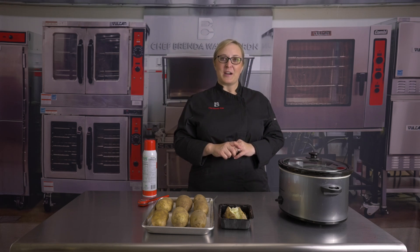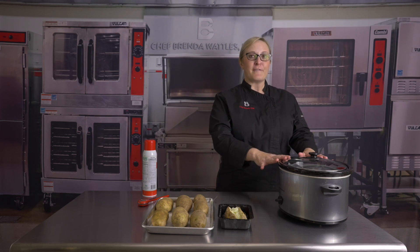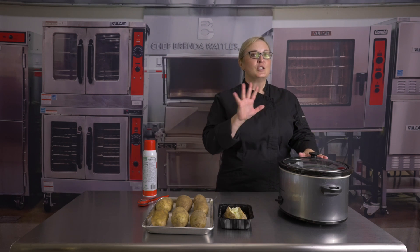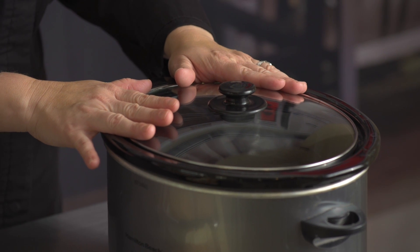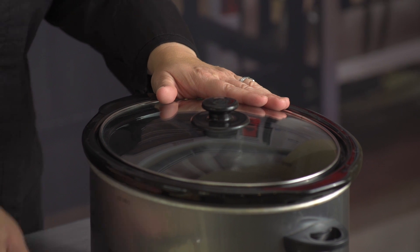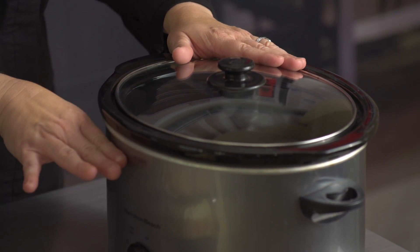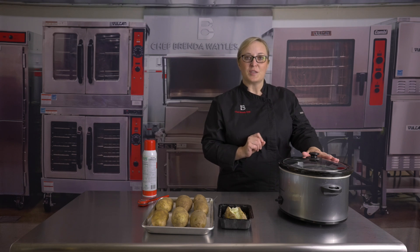For those of you cooking at home for CACFP programs, you can simply bake your potatoes in a slow cooker on high for four to five hours. Do not add water. Put your potatoes in the slow cooker, and after two hours, take the potatoes that were on the bottom and move them to the top, and the potatoes on top move them to the bottom, and cook for another two to three hours.